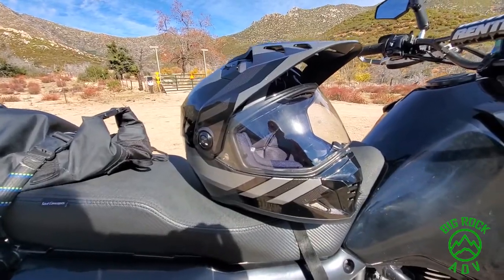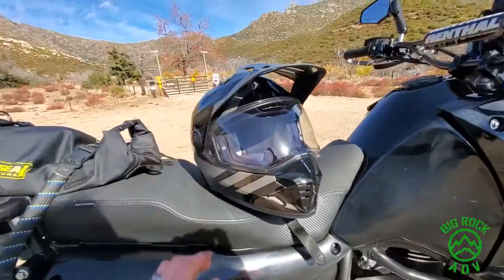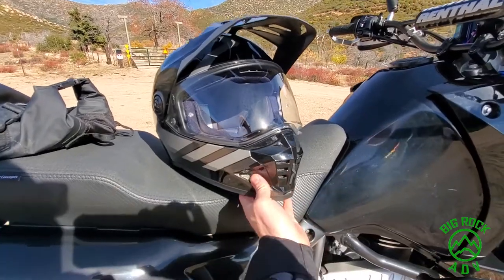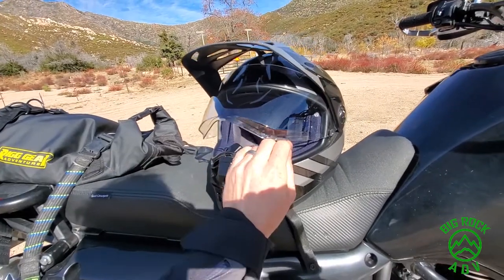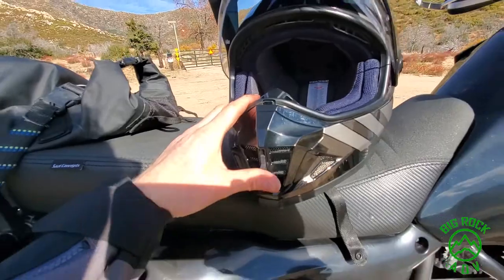The good thing is they're not so expensive that if you drop it on the pavement, you're not going to cry too much about it. The iPort is optically correct, which is good — I've had some cheap helmets that distort your vision. In terms of venting, it's just okay; the venting does help.